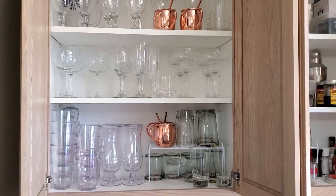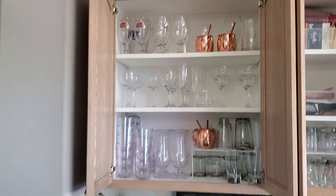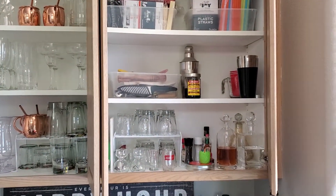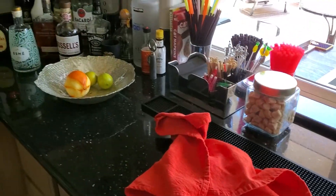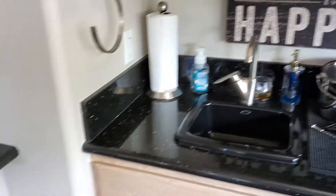Copper straws, which are awesome — great for Moscow mules, Kentucky mules, that sort of thing. This is the accessory drawer or cabinet with some pretty cool stuff up there. Just cleaning everything up — this is the look.